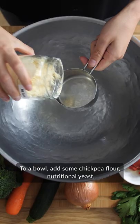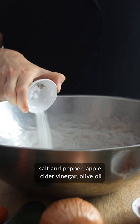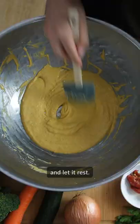To a bowl, add some chickpea flour, nutritional yeast, garlic and baking powder, salt and pepper, apple cider vinegar, olive oil, and a bit of veggie broth. Stir well and let it rest.